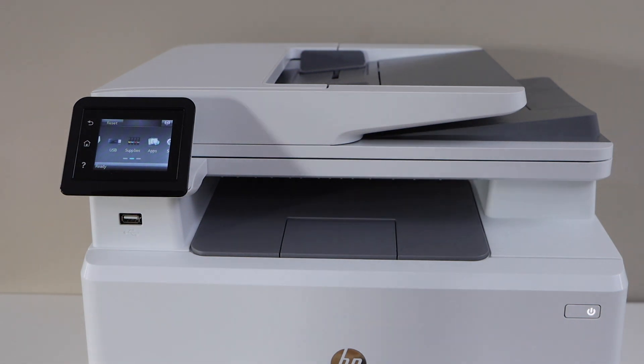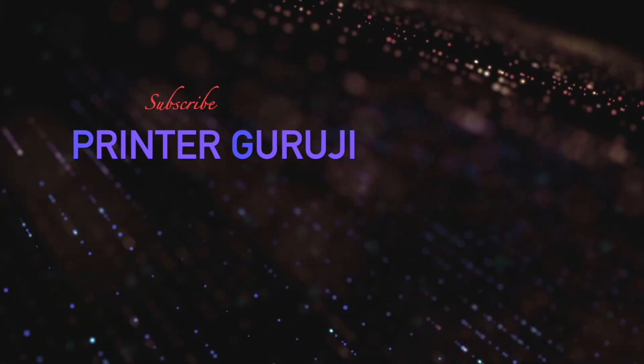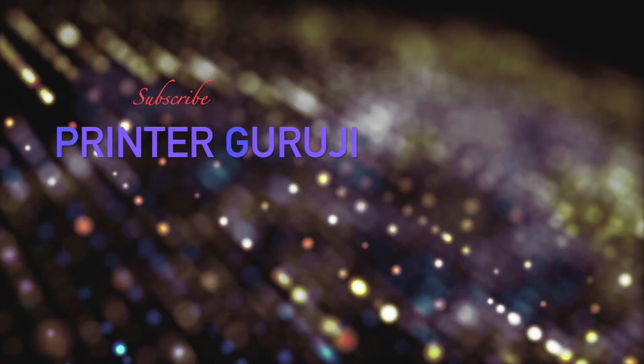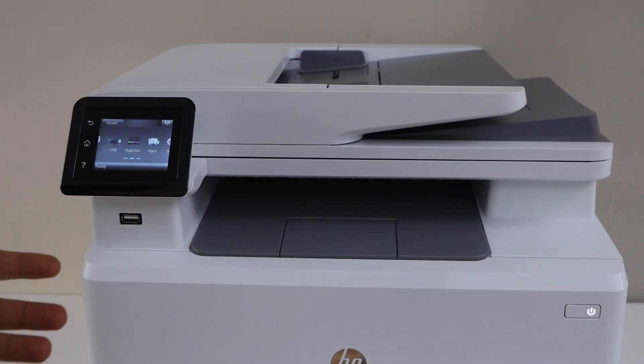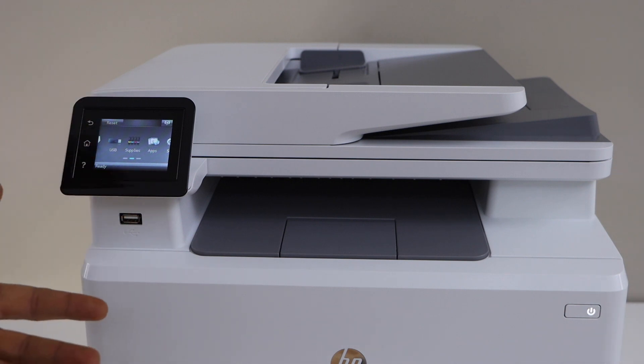In this video I'm going to show you how to do the easy wireless setup of your HP Color LaserJet Pro MFP M282 and W printer. This involves connecting with the Wi-Fi network or router using a WPS method.